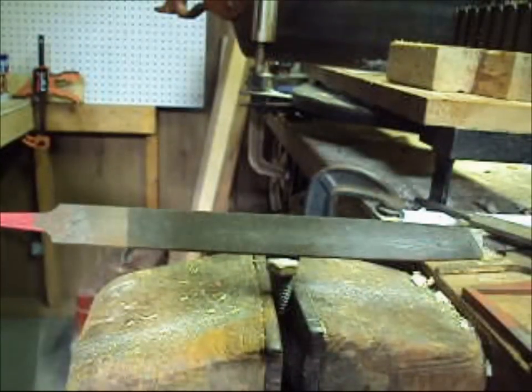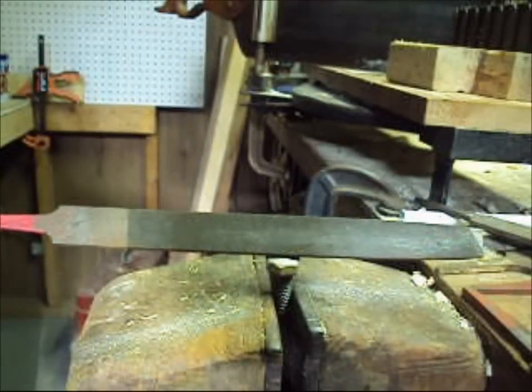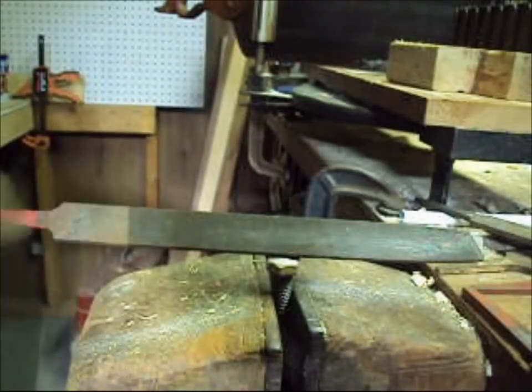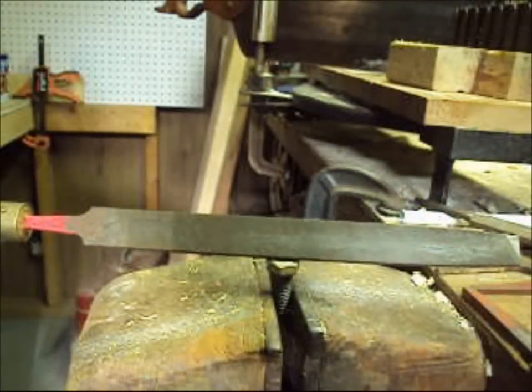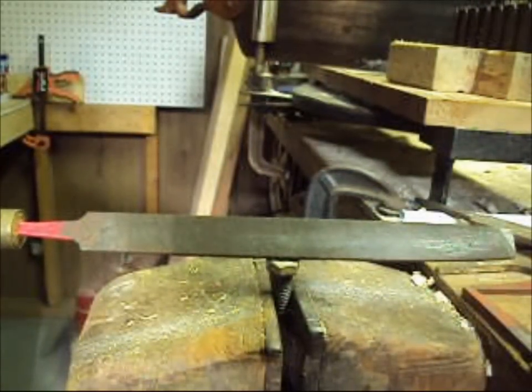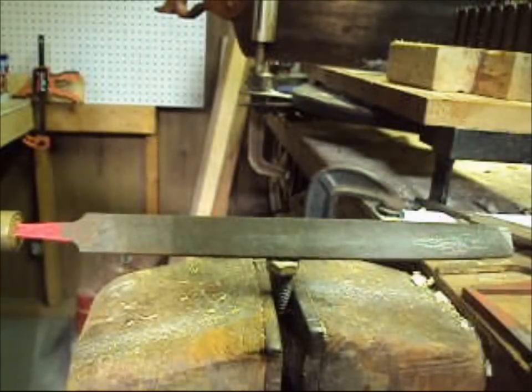We're going to use chemistry. By immersing this in a weak solution of sulfuric acid and water, we're going to etch the surface of the file. We're going to set up our sharpening station outside. The reason we do that is sulfuric acid fumes are corrosive — anything they touch will turn to rust. So I don't want to do it in the workshop with all my good tools.